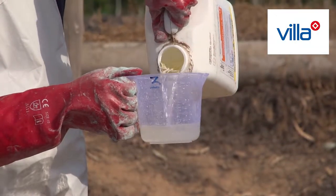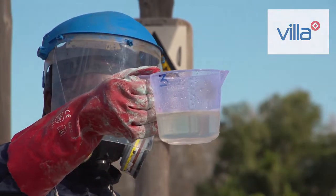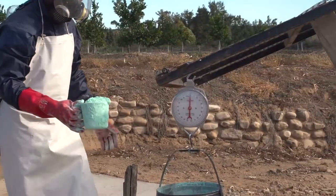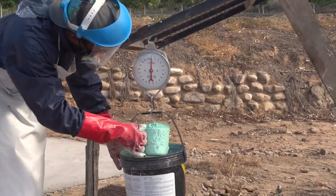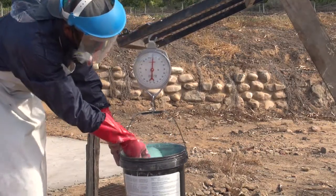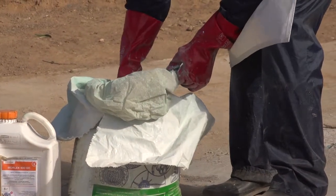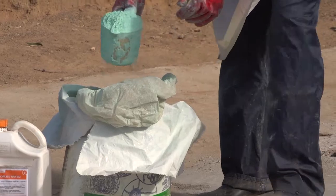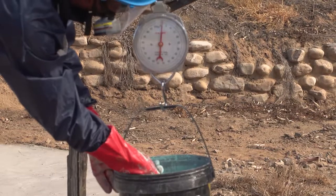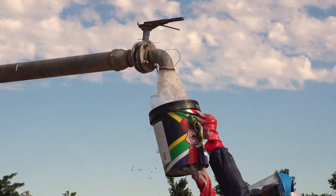The measuring cup must also be big enough to contain the total volume that you need to measure. Scales are used for granular chemicals that are measured by weight. Electronic scales are the best because they are accurate and easy to use, but any scale will do as long as it is accurate. Scales should be calibrated regularly by the agrochemical stores manager and at least once a year by a professional company. The containers used on the scales must be kept clean and residue free.